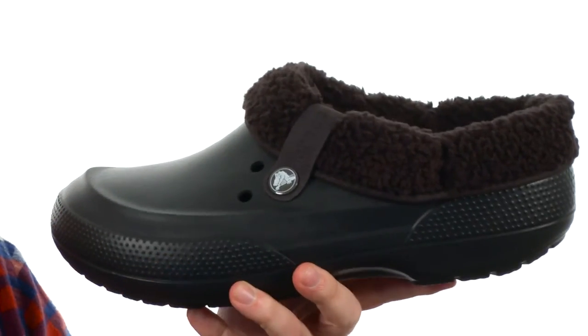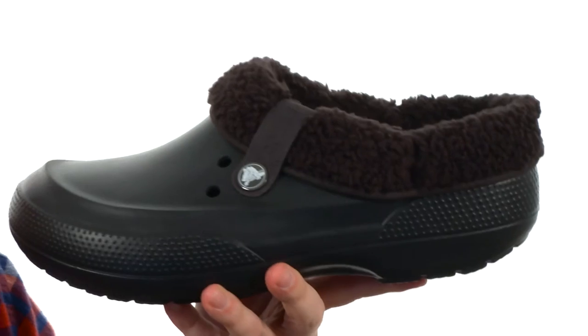Also heat moldable, so as your foot sits in there you're going to get a customized fit. Keep your feet warm, toasty and comfortable this season. These are from Crocs.